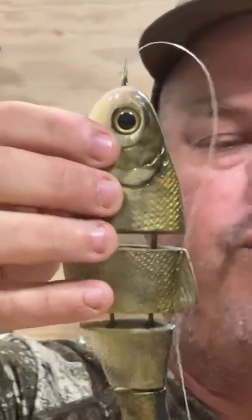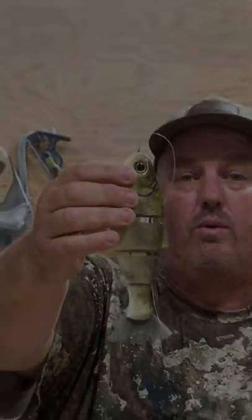That is the knot I use for tying all my swim baits. Give that a try next time you're on the water.